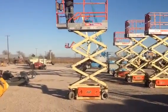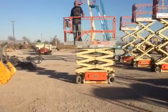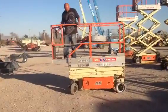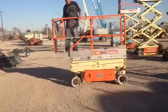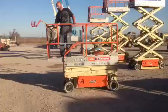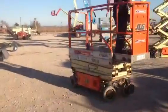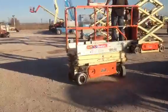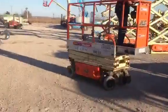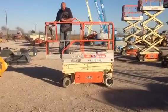It's got the extendable platform. Extremely quiet. Turns in its own space. If you're looking for a good lift, don't miss this one — it's 100% and ready to go. Thanks a lot.